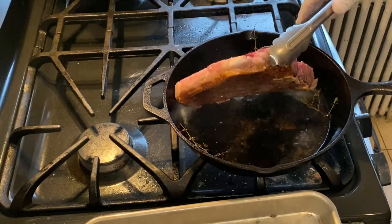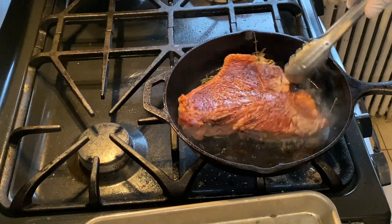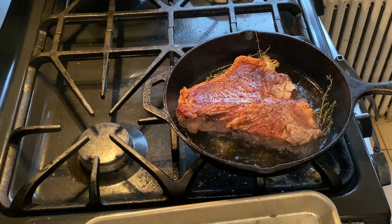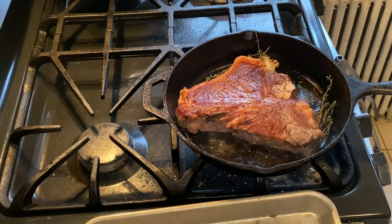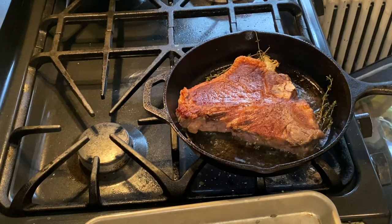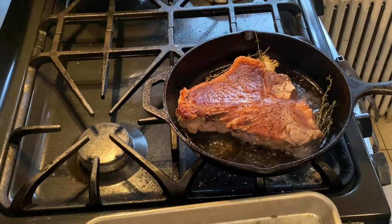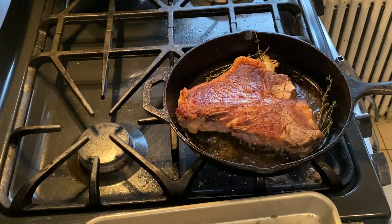We're at the five minute mark — time to flip. Look at this beauty. If yours doesn't look like this, keep it face down until it does. There are a couple spots that aren't perfectly charred, but basting will take care of that. I'm doing another five minutes on this side for a medium steak — five minutes per side, then three to four minutes in the oven, and then three minutes to rest. Always let the steak rest so all the juices stay inside.